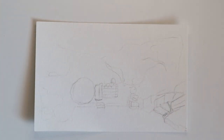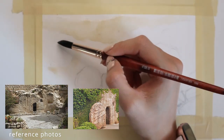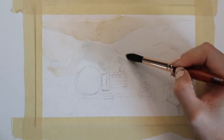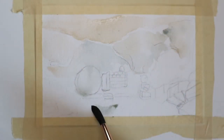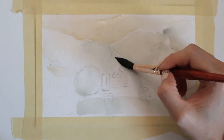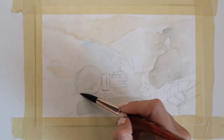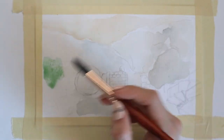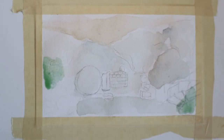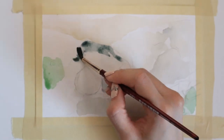Moving on to the second scene — the tomb in which Jesus was buried, inspired by Easter of course. Don't forget to tape down the paper before you start painting after you finish your sketch. As a disclaimer, I struggled a lot more with this painting than the first one. I've never really painted rocks or stone walls before, so trying to figure out how to paint the crevices without doing flat washes was a real struggle.